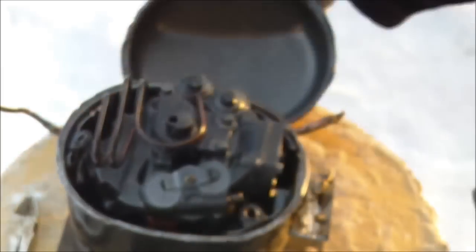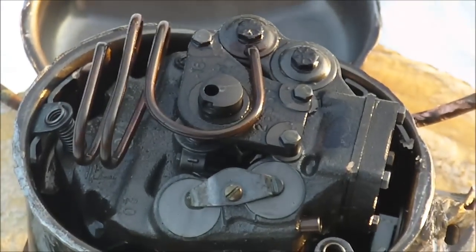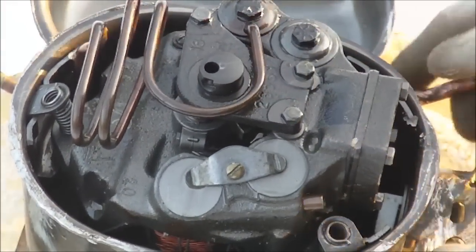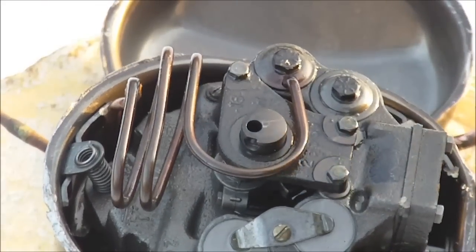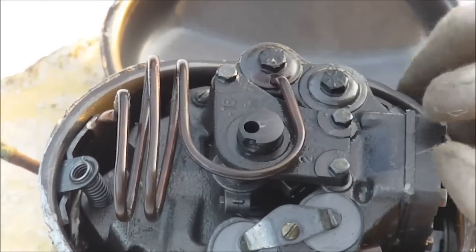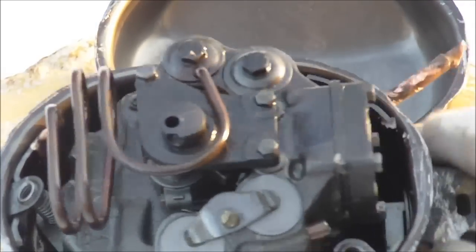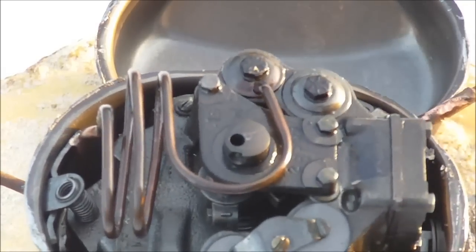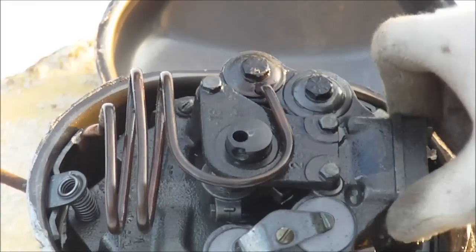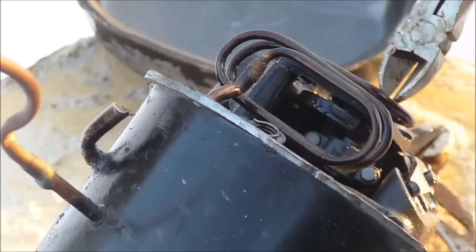So you can see how it was just welded on the seam here, and now you can see inside the compressor. The whole thing is actually on springs — the compressor and motor is completely isolated on springs. You can see the springs that keep this thing isolated.